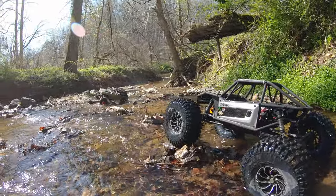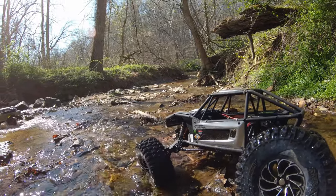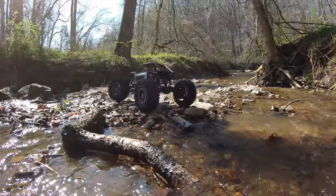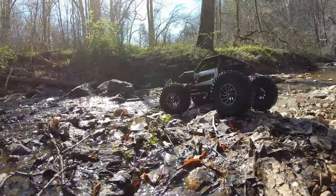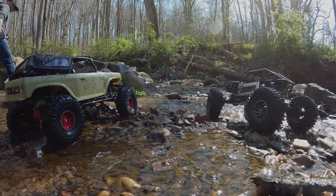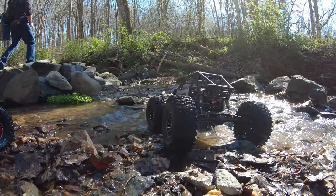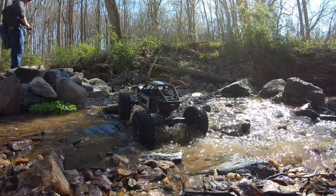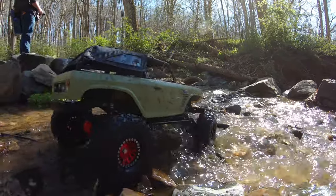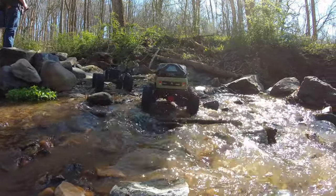I know I said that I wasn't going to take the Capra along any kind of water, not having a waterproof servo, but there was no other terrain to crawl on that wasn't along the water. Go figure. Since we captured this footage, I have gotten a waterproof servo. I still don't plan to take it along too much water — I'm definitely not going to submerge it like we do the SCX-10 IIs, the SCX-10 III, or the Enduros.